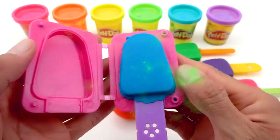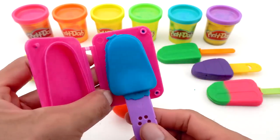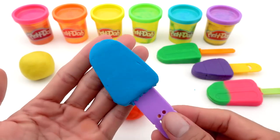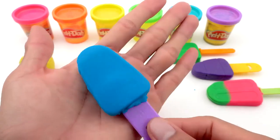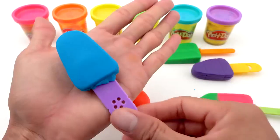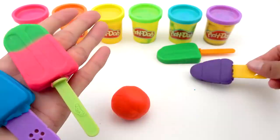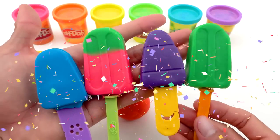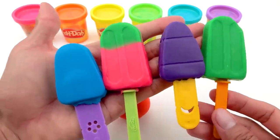Let's go! What a smooth and fragrant blue ice cream! We already have one, two, three and four ice creams with many colors! Goodbye!